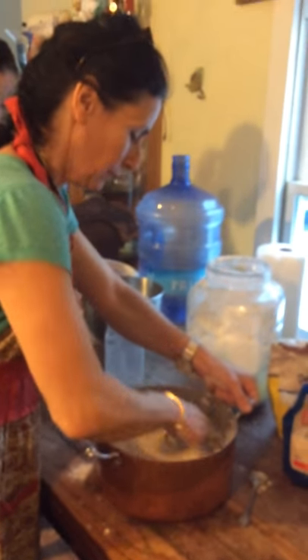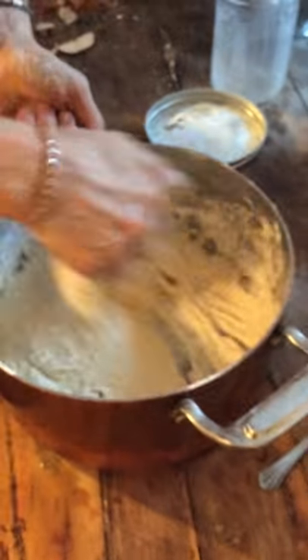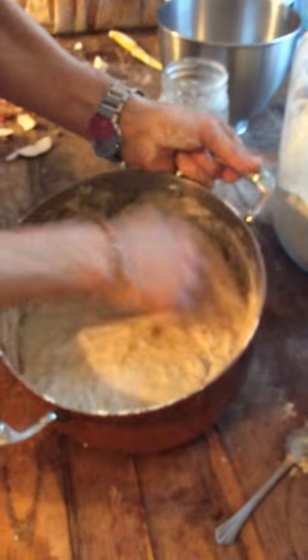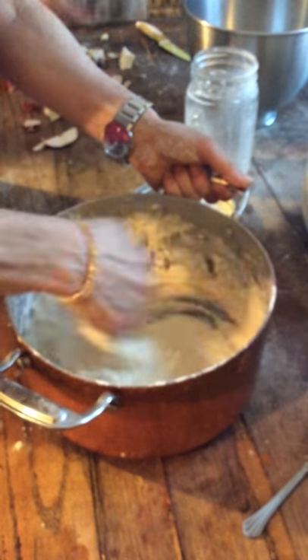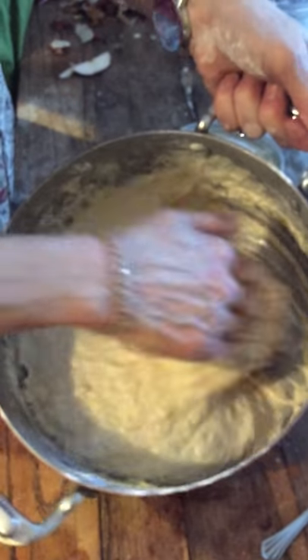Now I'm working in the corners, and I'll add it in slowly. I don't try to mix it in all at once. See how this part's got the flour. Now I'm going to just go in a circle like this, and every time I do it, I touch the bottom.